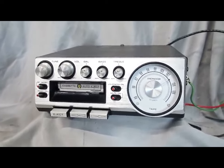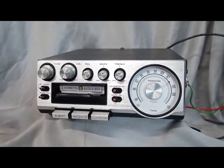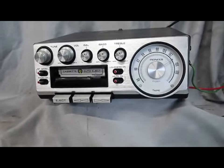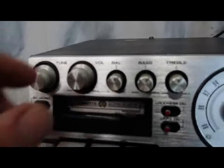Our goal today is to test this puppy. We have it hooked up to a 12-volt battery, a speaker, and an antenna, and we're simply going to test it. I also have a cassette here, so we're going to test that out as well because that's important. There are a lot of features on here, so I'll walk you through them as we go.